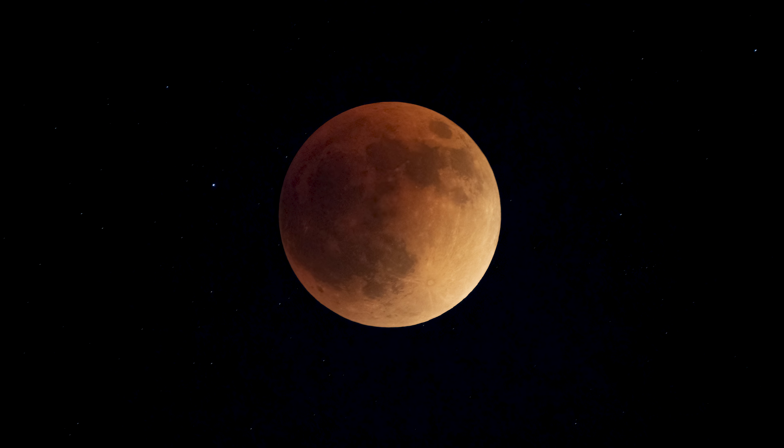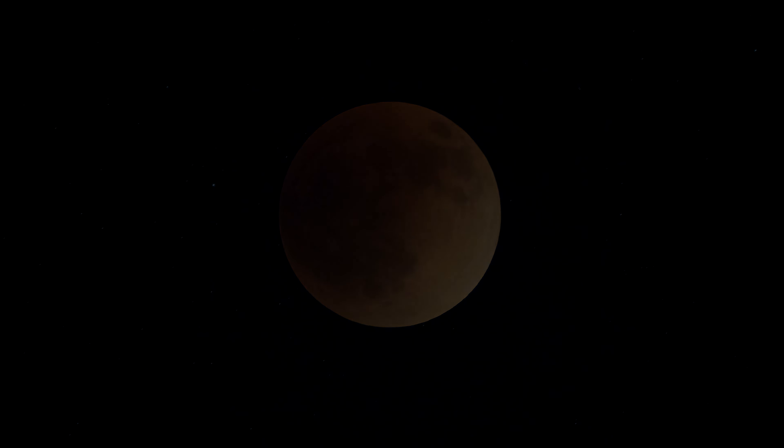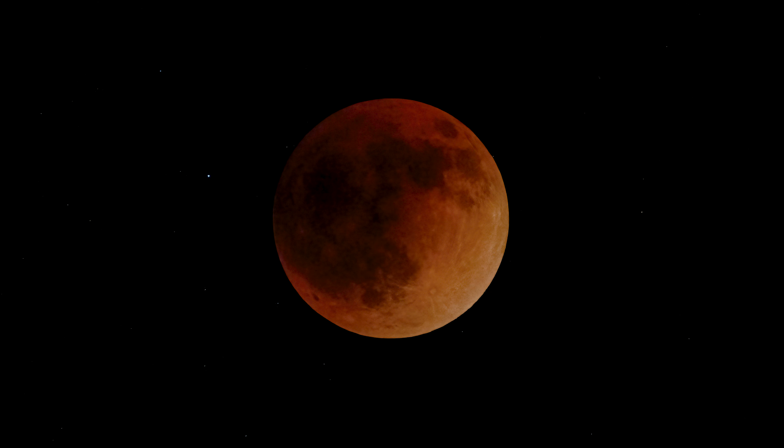At its peak you could barely see the moon at all, which made it challenging to even get a shot. I was shooting at ISO 10,000 to be able to get my shutter speed high enough to not get motion blur with the moon's movement. The moon moves at a pretty good pace and you have to recompose just about every shot to keep it in the center.